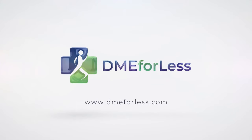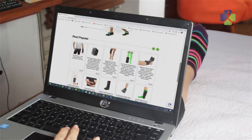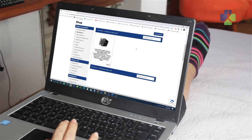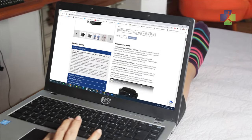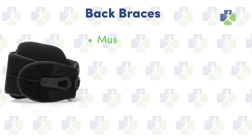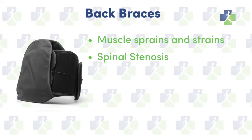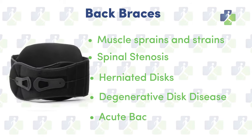We offer you effective, high-quality, medical-grade products combined with a knowledgeable service team to assist you. Considering the available options to treat back injuries, many times a doctor will choose to prescribe a back brace as a component of your care. Back braces are commonly used to treat injuries or conditions such as muscle sprains and strains, spinal stenosis, herniated discs, degenerative disc disease, and acute back pain.